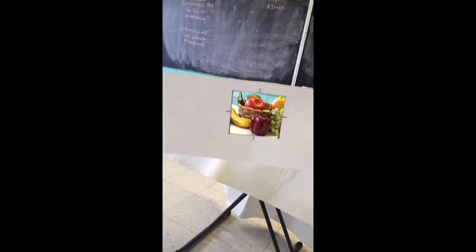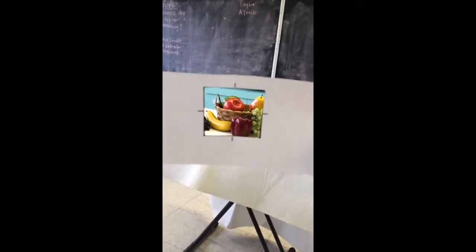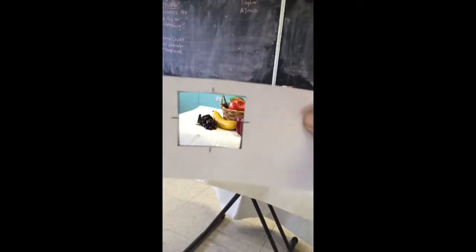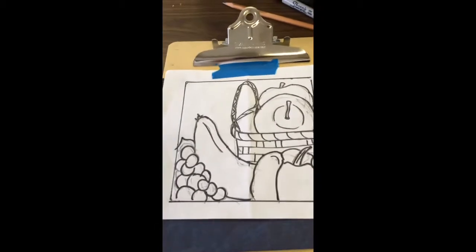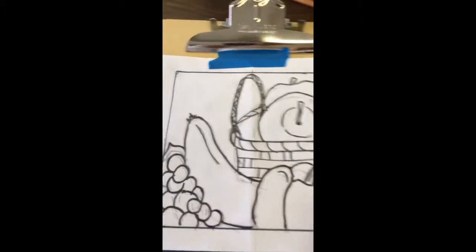When you hold up your viewfinder in class, you're going to be able to focus in and see exactly where everything is. You'll know the banana lies in the middle somewhat toward the bottom, the apple is off to the right of the middle, and the grapes are off to the bottom left. You will then look down and draw on your paper what you see — using the middle points to place the banana, the grapes, the pepper, the two apples, and the basket.